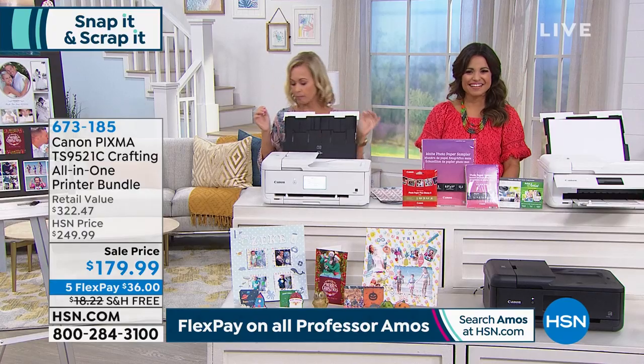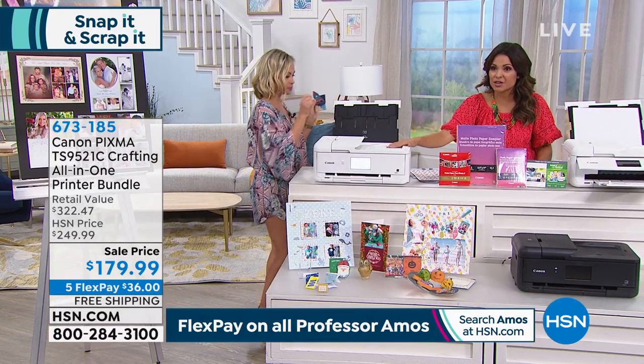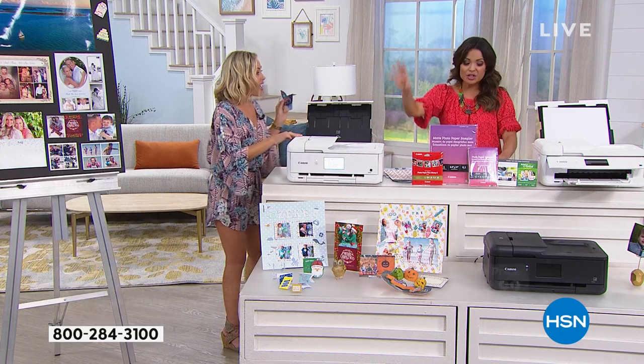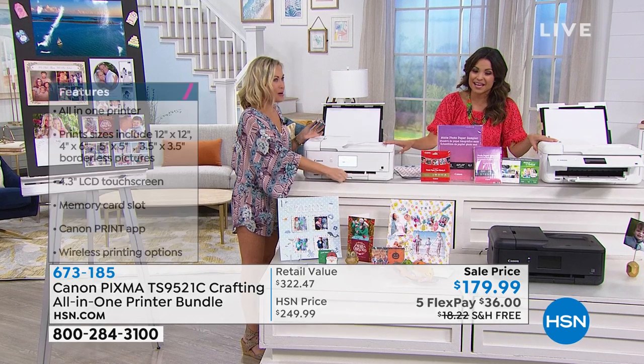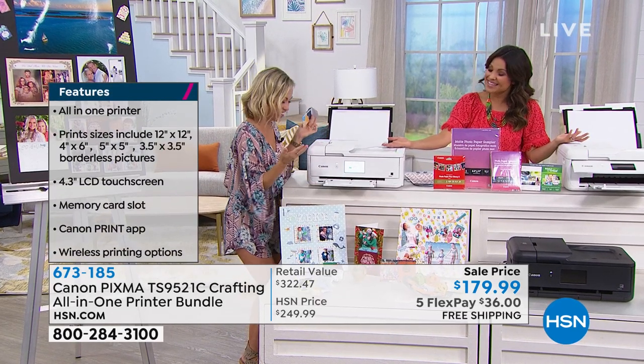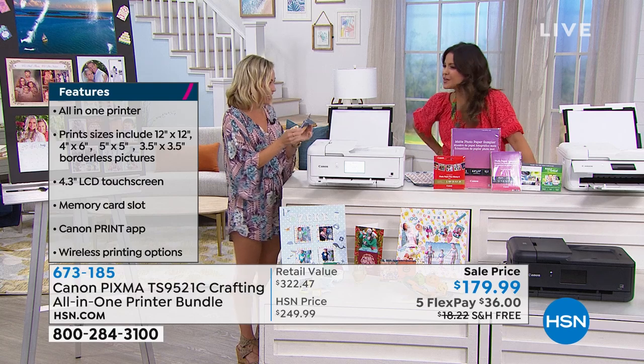While you're setting that up — just the printer alone out at retail is $200. You're getting that, plus all the photo paper — 40 sheets in total — extra software, and you can take an online course for photo composition. You can become a print artist yourself with that software download. The price we have today, instead of $322, is $179.99. Free shipping right now — that's an $18 savings. With FlexPay, that's how you get this home for $36 and pay it off over time. These are mini cards. It also makes a little mini envelope, and it prints out directions.